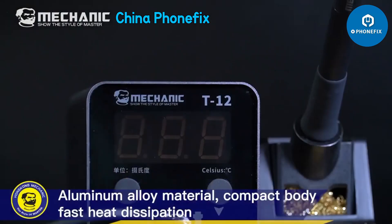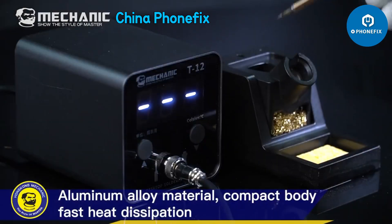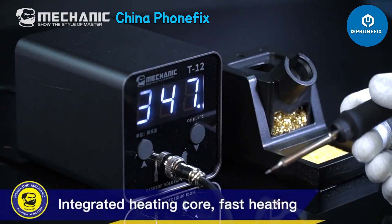Soldering station. Aluminum alloy material, compact body, fast heat dissipation. Integrated heating core, fast heating.